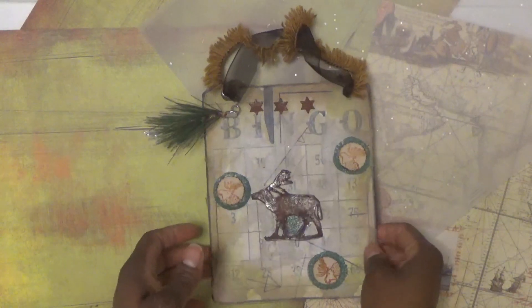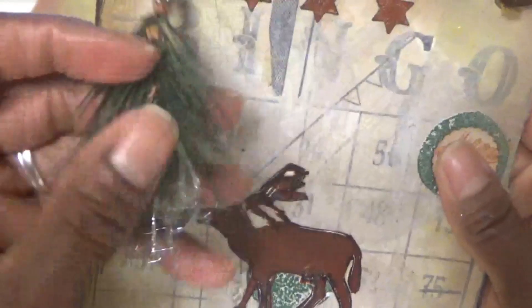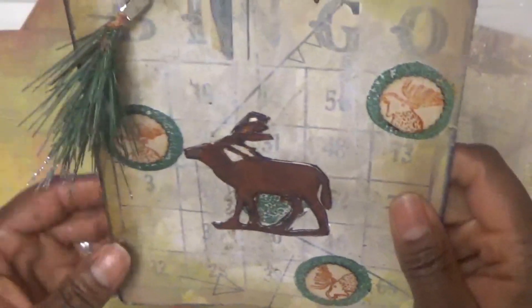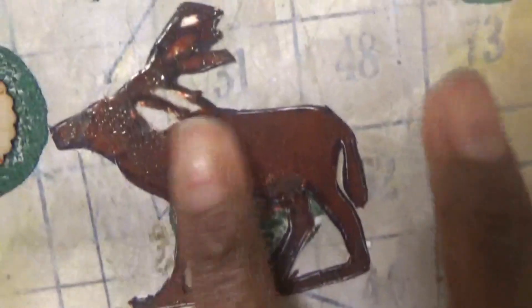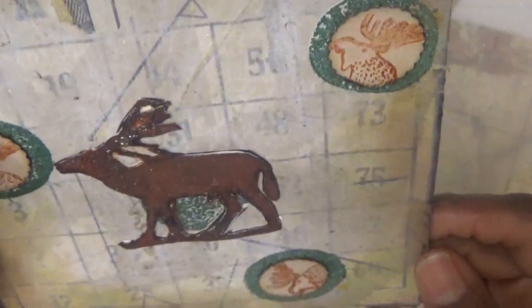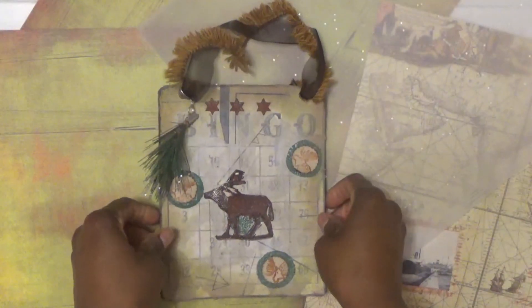Hi, this is Sonia with Artsy Solutions and I want to show you how I made this little bingo card. Basically it's just like a little hanging sign. You can hang it up on the wall or whatever, and it just has some ribbon and lace. I put together this little piece of a stem that comes from a little Christmas thing, and I used some enamel gloss from Tim Holtz on these. Let me show you where I got the idea from and how it all got started.